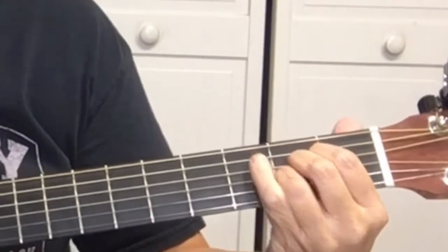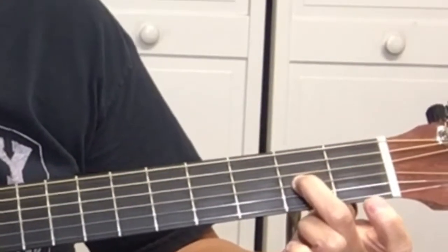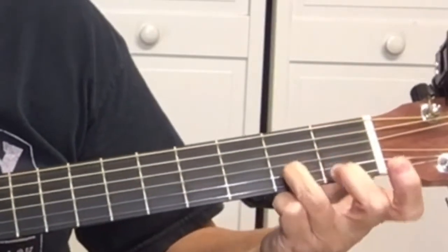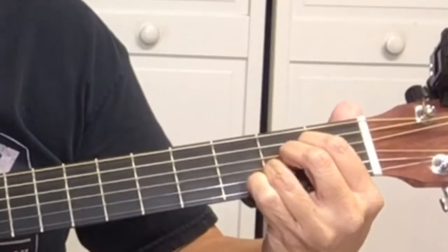Your first finger is on the D string, second finger is on the G string, and the third finger is on the B string — all at the second fret.